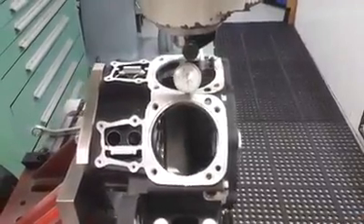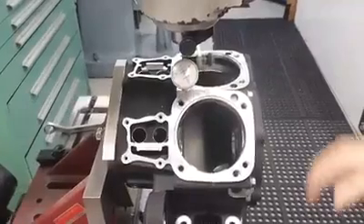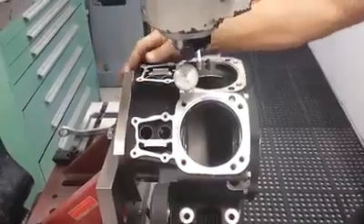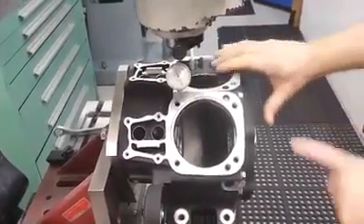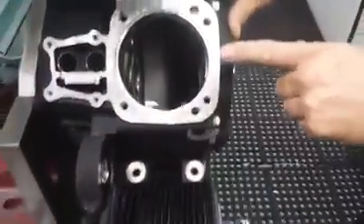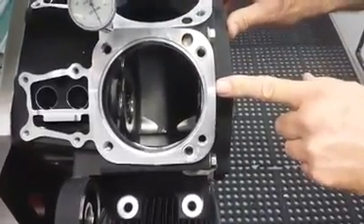What we try to do when we're doing the boring setup is surface the tops of these cases. When we surface these, we start from the tappet block area and it will only take about three thousandths or so to clean this up. One of the biggest things we're seeing on all the cases is that when Harley-Davidson machines their cases they're leaving a step right here.